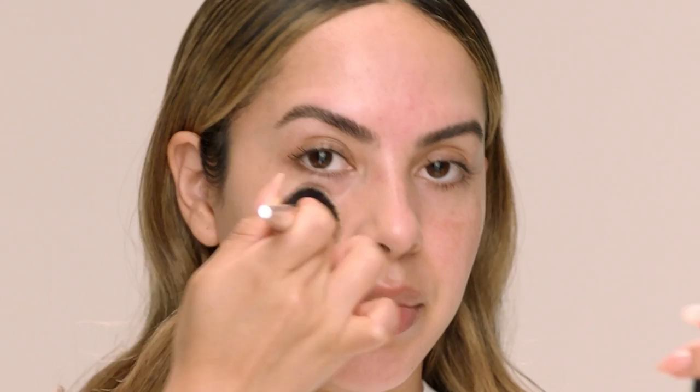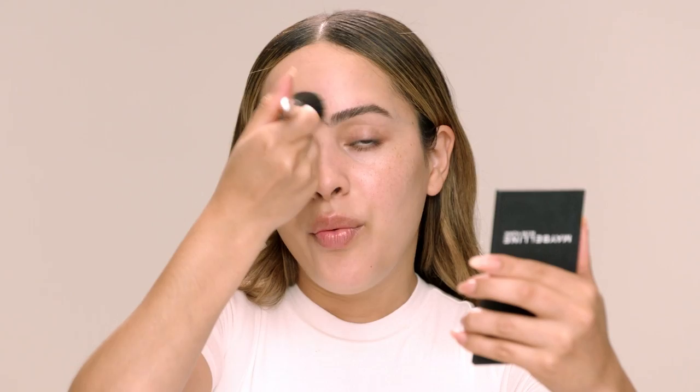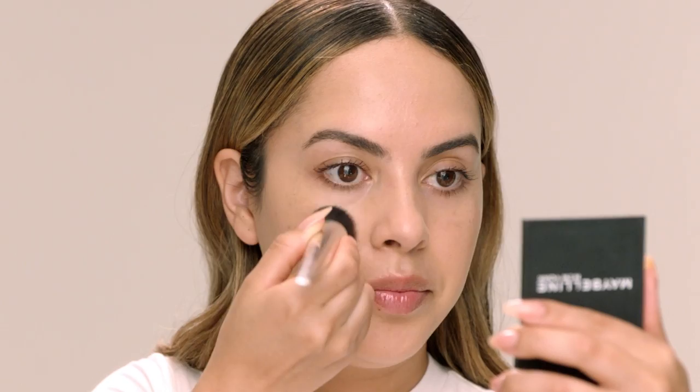Whenever I apply foundation I always like to go in with a really light layer first all over the face, and then once I'm done I like to go back and reassess to see where I need a little bit more coverage. Now that I've applied a light layer all over, I'm just gonna check out my skin. I have a little bit of hyperpigmentation here so I am gonna go in with a little bit more in that area, and same on the other side.